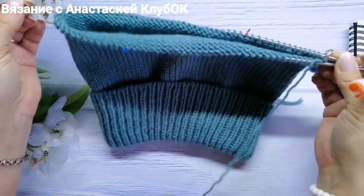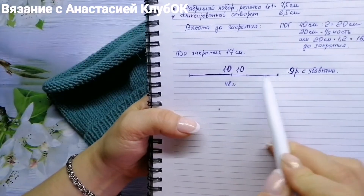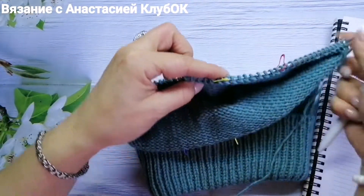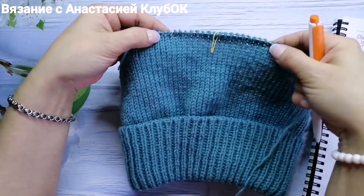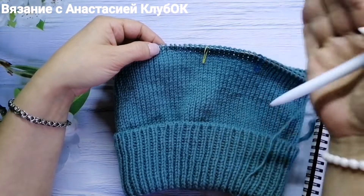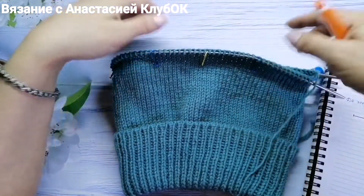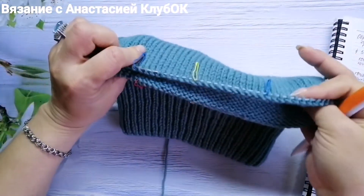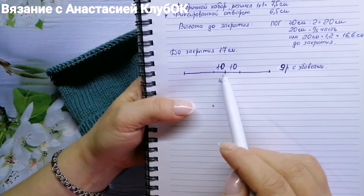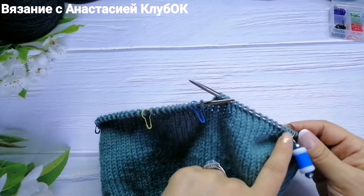Получается 6 секций: 48 петель с одной стороны и 48 с другой. Рассматриваем одну сторону, делю пополам — ставлю жёлтый маркер с одной стороны и с другой, то есть по 24 петли в каждом отрезке. Далее я выделила здесь по 10 петель — у меня будет 9 убавок.